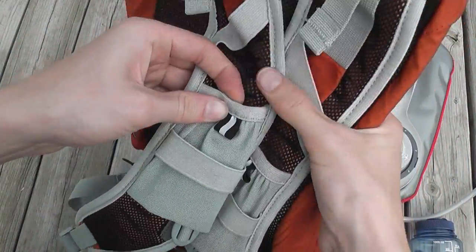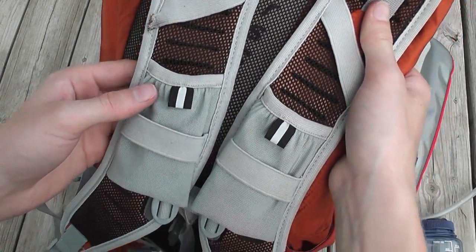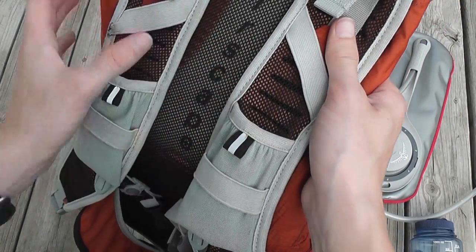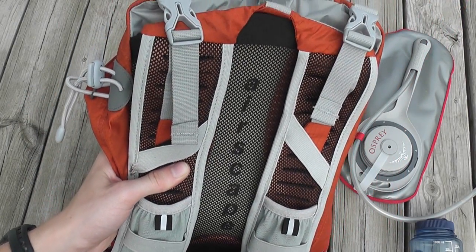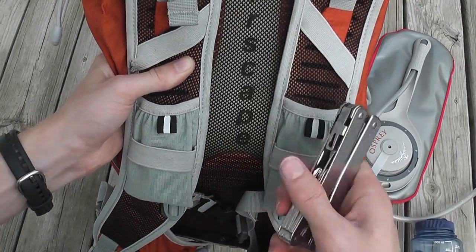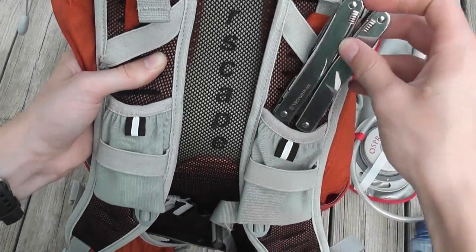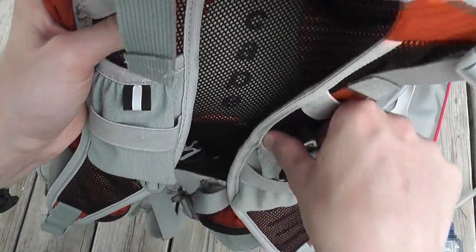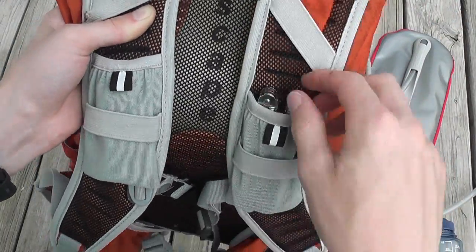There are bungee pockets on both sides of the straps. They're not huge — it'd be a challenge to fit a cell phone in there, though you can do it with a smaller phone. Just to give you a size comparison, a Victorinox Swiss Tool Spirit fits in there — that's about the size you're dealing with, maybe like a multi-tool sheath.